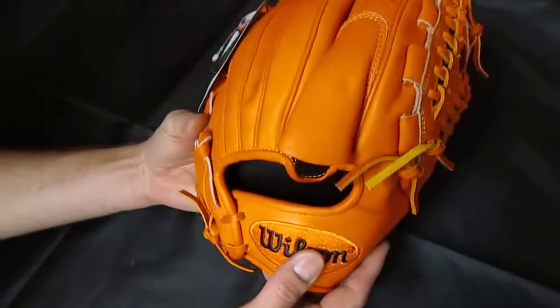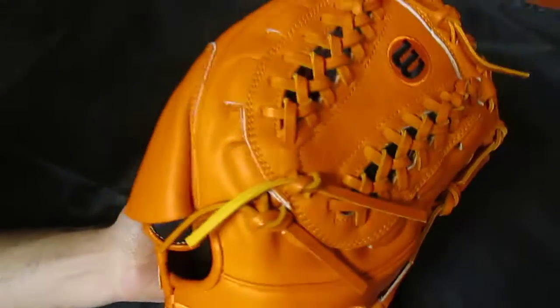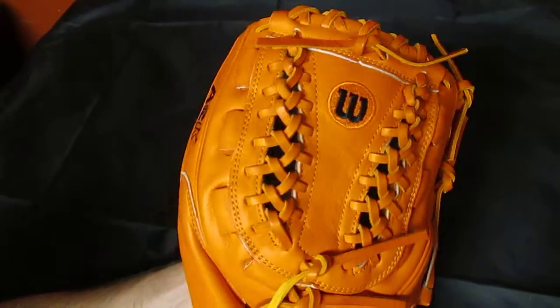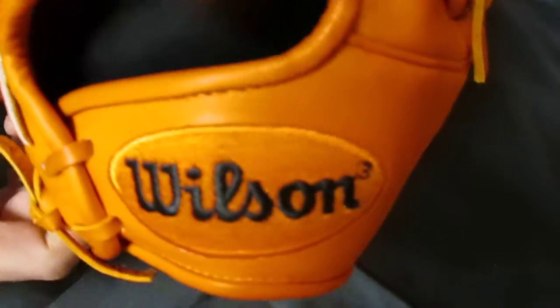On the back of the glove, it's actually got a finger pocket, and it has a closed web, which is actually called the hourglass web — laced hourglass web — which is pretty unique. And the glove is almost completely orange, with a little black stitching on the back, the A2K logo there as you can see, and the Wilson on the back of the hand stitched in black.